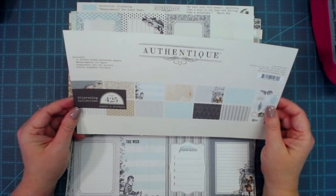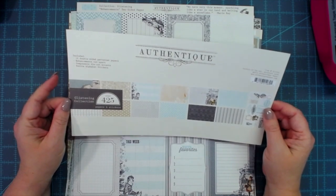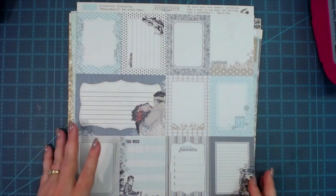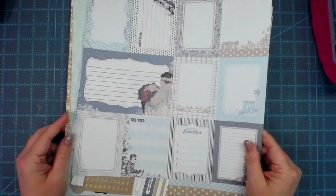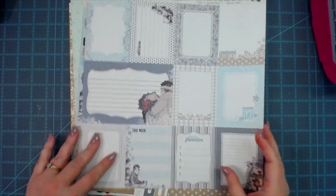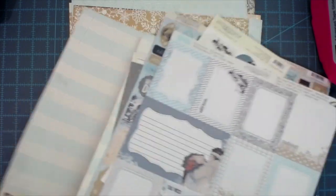This collection is called the Glistening Collection, and that's just what I'm going to use. You do not have to use this paper, of course, because it is discontinued. Just use what you have — I'm sure you have Christmas papers left over from previous years. If you've got some 12 by 12, that's great. With the measurements on this, you'll be able to use some smaller pieces too.